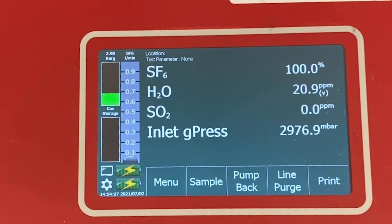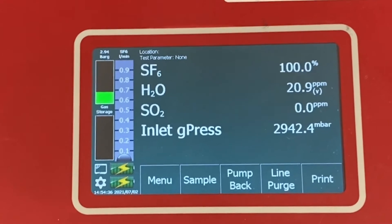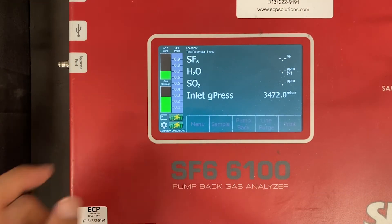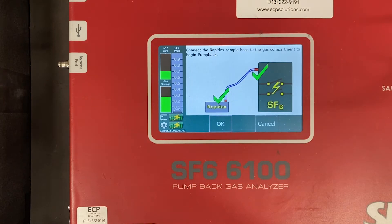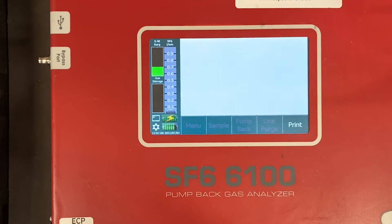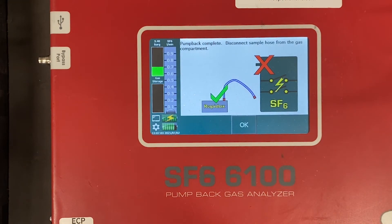Once you have completed your test, your resulting values will display on the screen. At this point you should either record, print out, or save your test results, depending on your needs. The device you're using may have an automatic pump back function where the gas gets pumped back out of the analyzer into the reservoir. If this doesn't start automatically, start it manually by hitting a function normally labeled Pump Back.